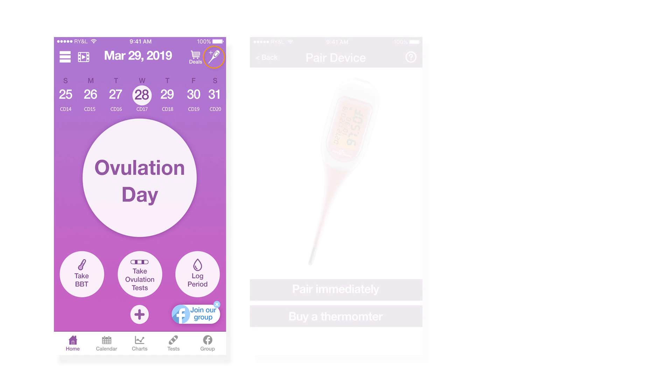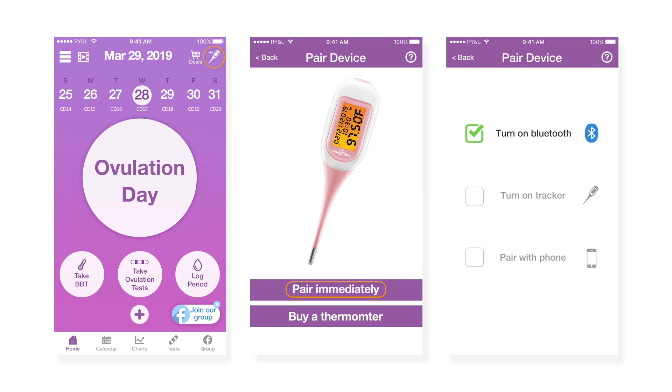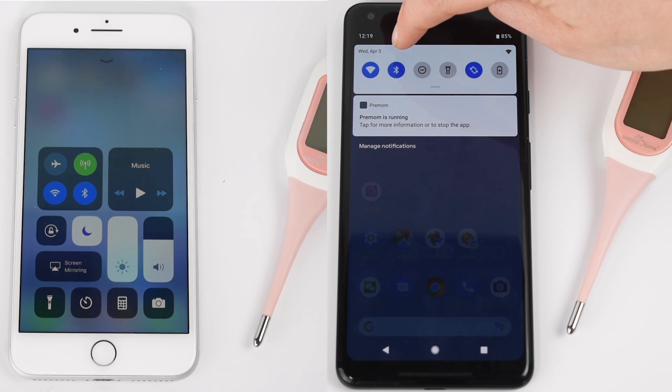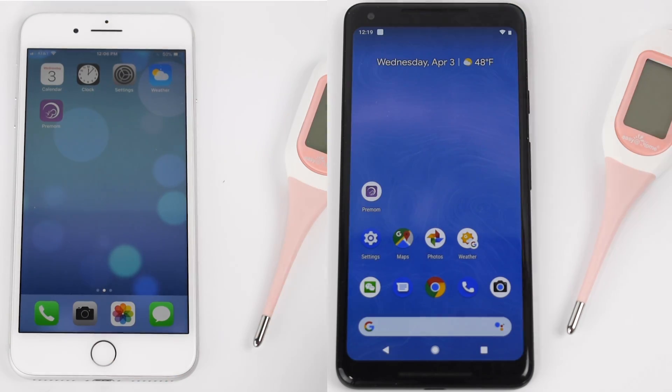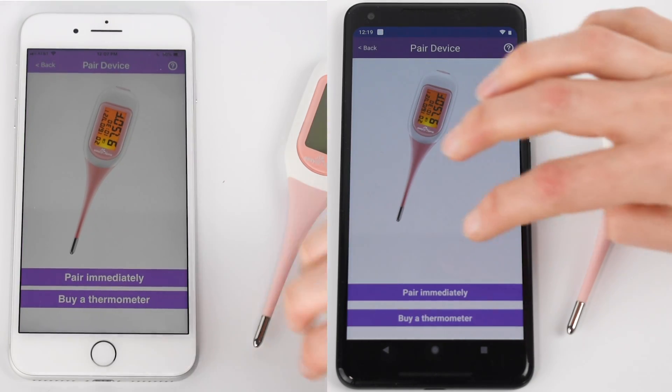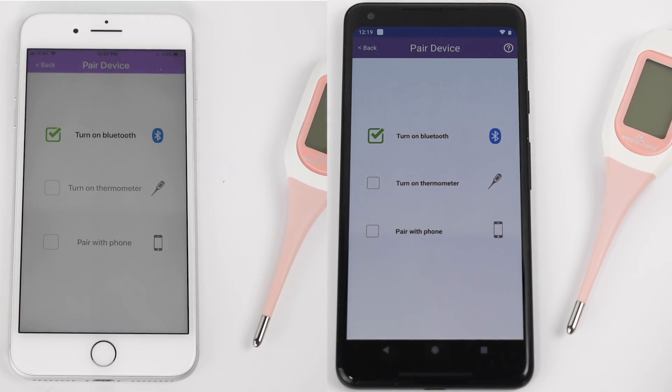Pairing is as easy as one, two, three. Take a few seconds to pair your device. Make sure your Bluetooth is turned on. Open the Premom app. From the Premom home screen, tap the thermometer icon. Select pair immediately.